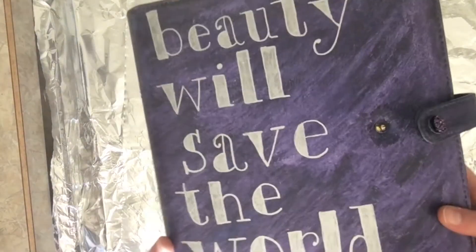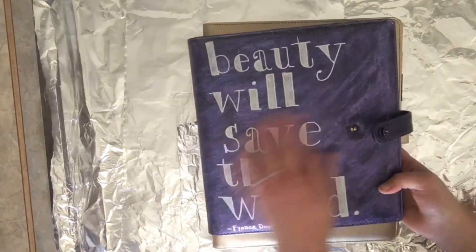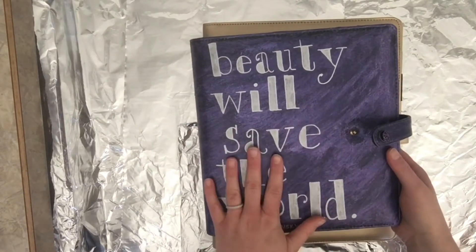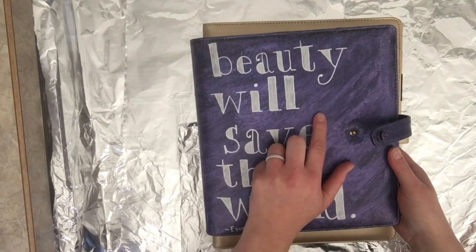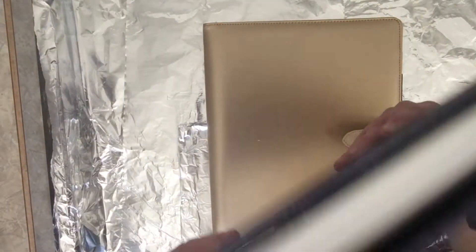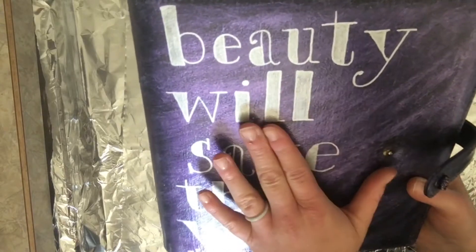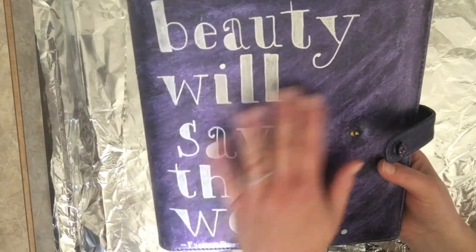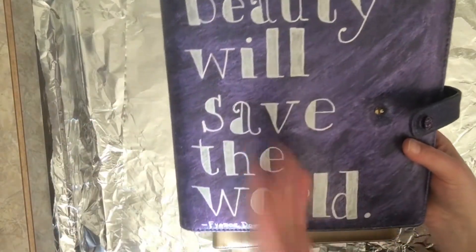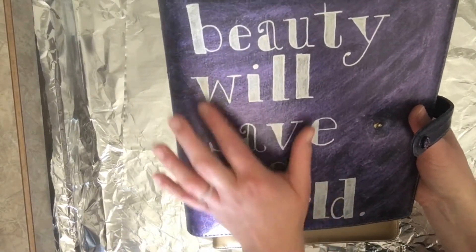I'm kind of standing in front of my good source of light, so if you can't see the color super well, that's why. Anyway, I painted it - I want to say black but I think I painted it more of a purplish gray. That's what I did - a purplish gray - and then I actually painted over it with a sparkly purple eyeshadow that I never wear because I don't really wear makeup much, definitely not sparkly purple eyeshadow, but I had some and thought it was a great way to use it. Then I Mod Podged it with the satin gloss Mod Podge.